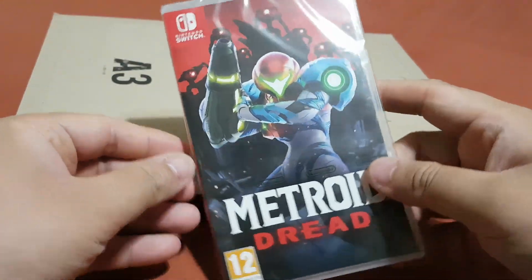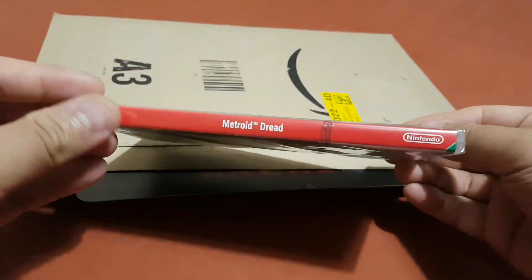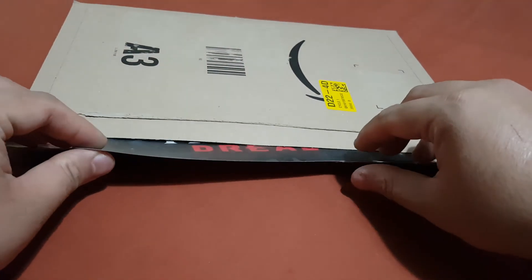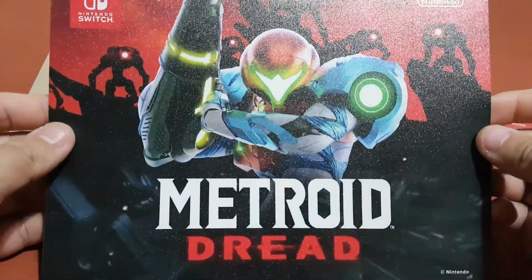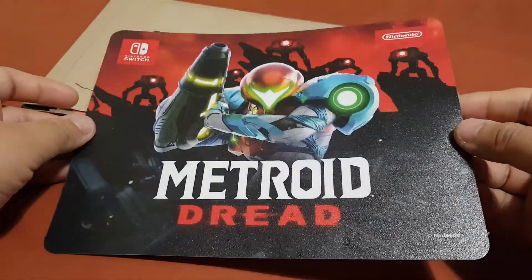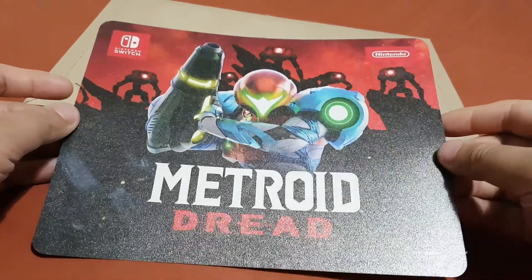So guys, over here you can see the game box for Metroid Dread. I'm gonna put this on the side for now. And over here you can see the massive poster for Metroid Dread — it looks really good.